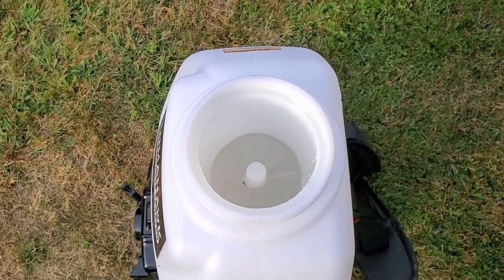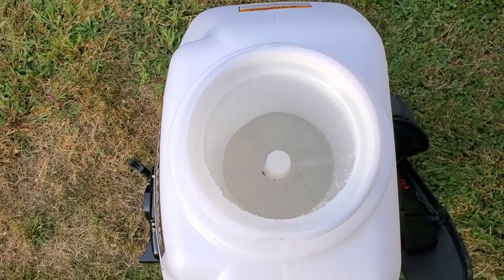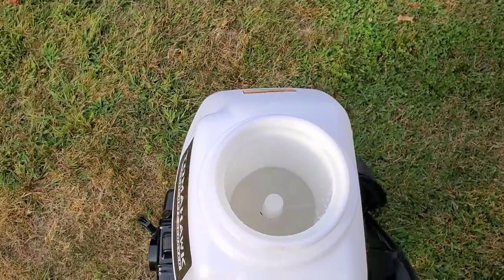You can see it's got a filter in there, which is really good. That way, if you have any little tiny particles — you can see I've got a couple of little particles in there already — it's not going to clog up your tip. The filter is really, really good.